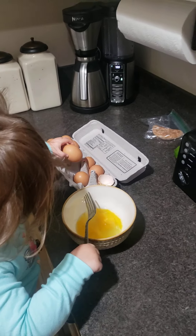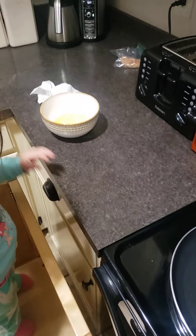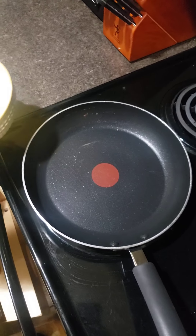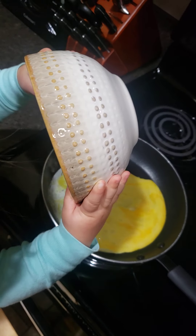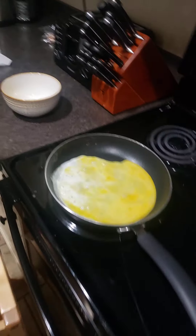No, no, no — we don't need any more eggs, honey. And we're back. Okay, grab the bowl. Okay, now remember this is hot — now pour it in. Good job, honey! Okay, might be a little too hot — okay, here, let's get your cheese.